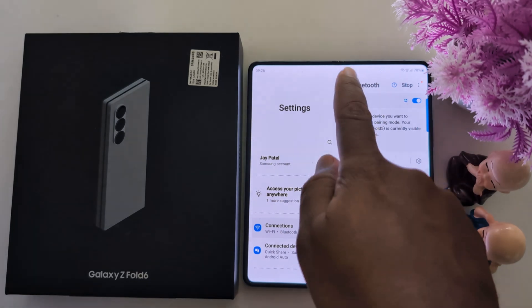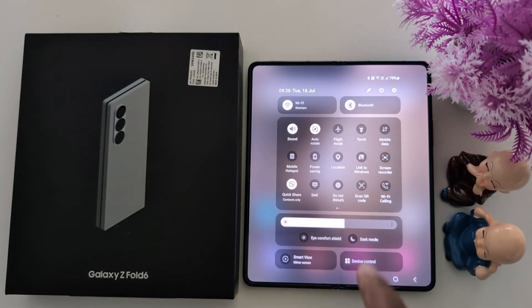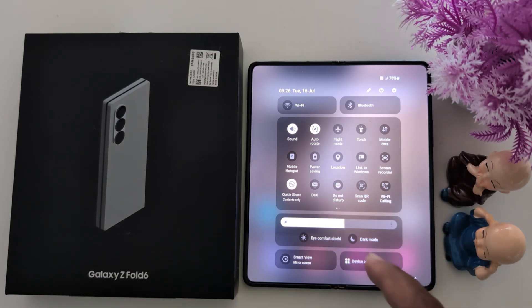If you are still facing the issue, swipe down the notification panel and tap on flight mode. When you activate flight mode, it will temporarily disable network connections like Bluetooth, Wi-Fi, and mobile data. Wait for 5 to 10 seconds, then tap on flight mode again to turn it off. Now all networks are available on your device.